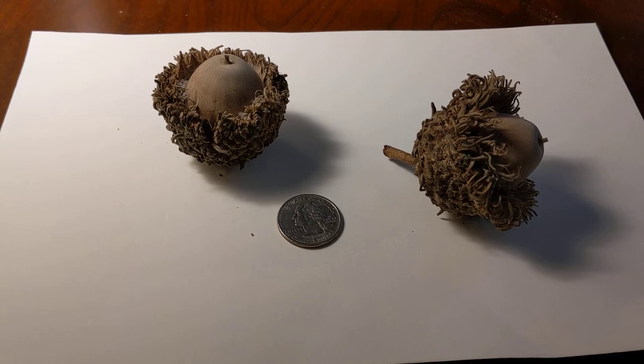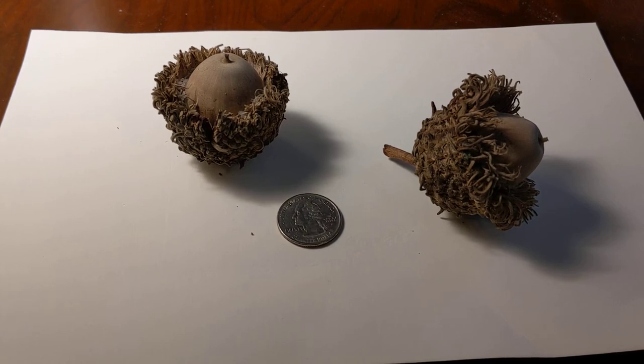Let's say you wanted to take one of these acorns and plant them because you want a tree. How do you plant a burr oak seed? Place it in well-drained soil and don't cover it all the way. I place mine sideways and it will root and take off.